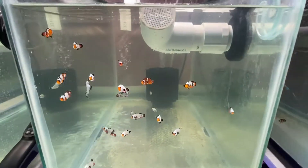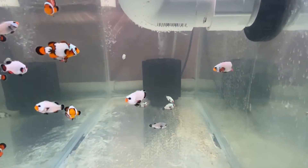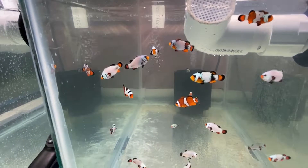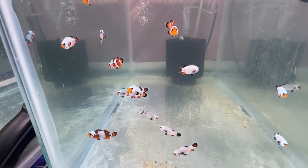And in this tank, these guys mostly have gill problems as well. We will sort through them and find them some good homes as well.